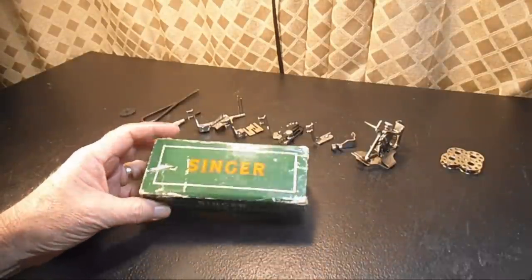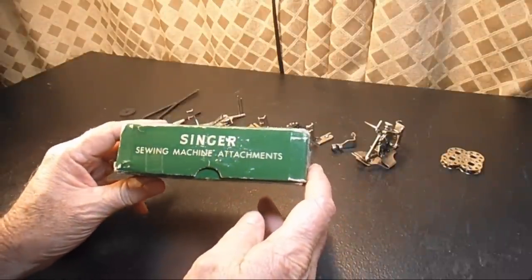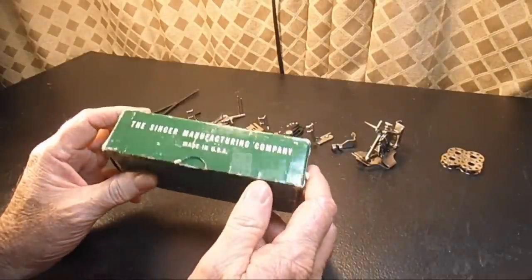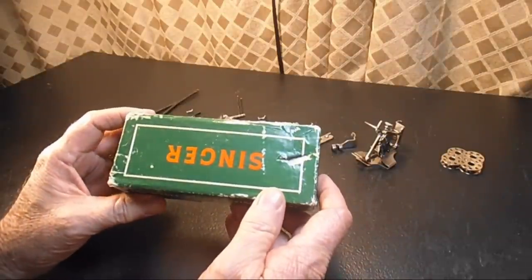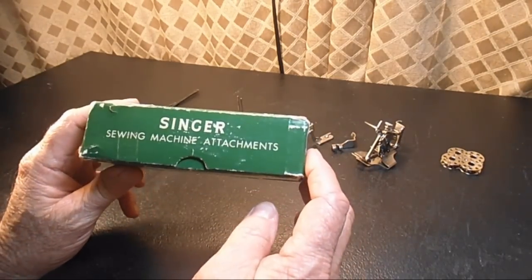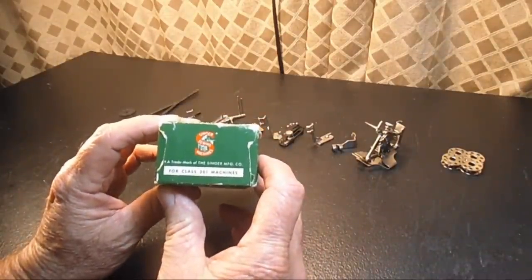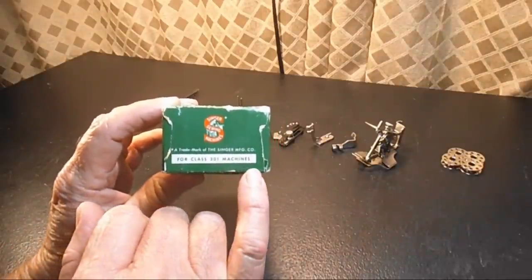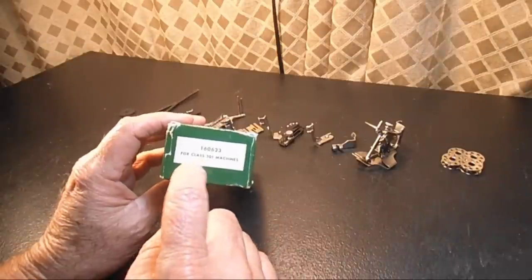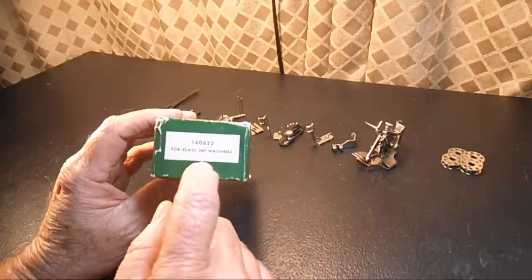They came in this box right here. Real typical of Singer back in that day, before they went to the treasure chest style and the plastic boxes and cases. It's identified with the well-known Singer emblem, Singer Sewing Machine Attachments, their famous red S on one end, and it's identified for Class 301 machines. Made in the USA. The other end panel has a number — Singer part number 160623 — for Class 301 machines.